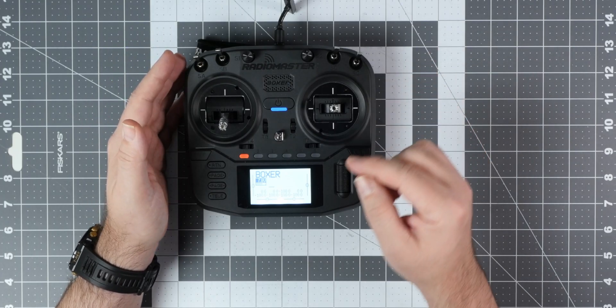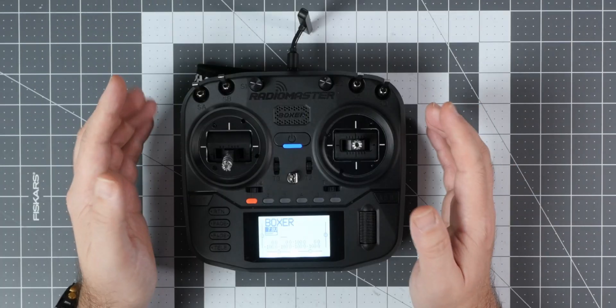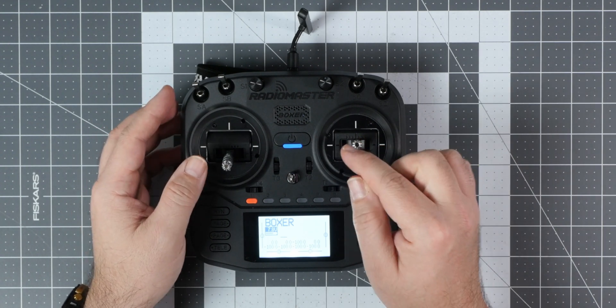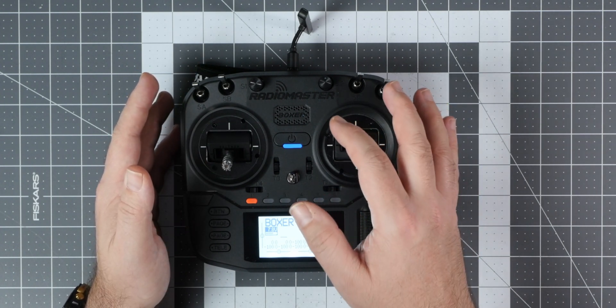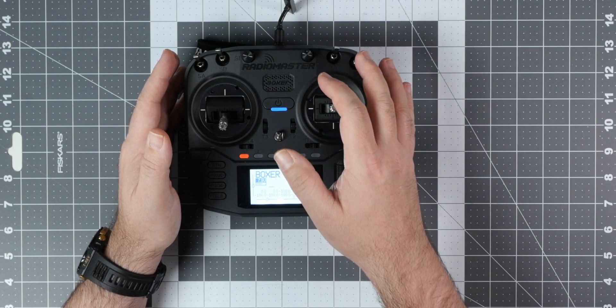The Boxer comes flashed with EdgeTX and version 3 of the ExpressLRS firmware. And talking about ExpressLRS, the ExpressLRS version has a fan for cooling of the ExpressLRS module. I like that — very good idea.